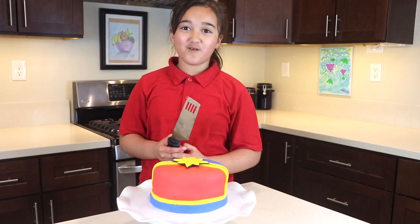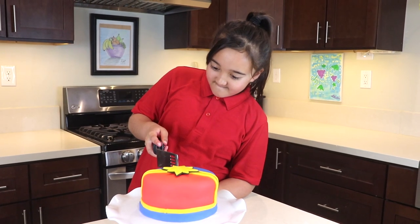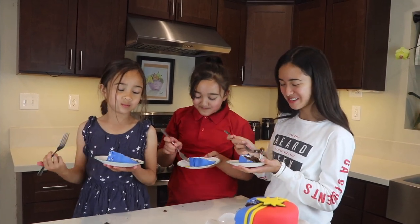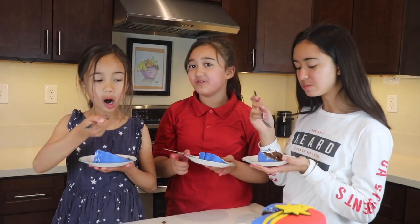I can't wait to try this cake! It's a really good cake. It's healthy but good cake.